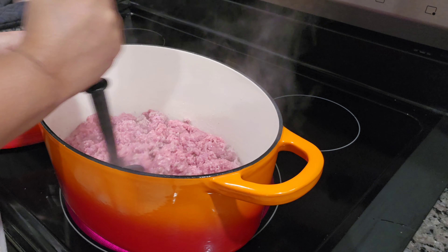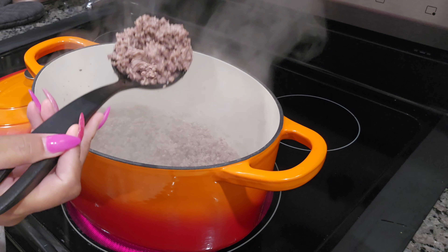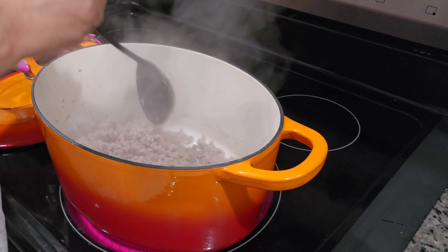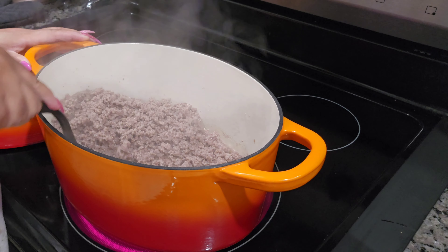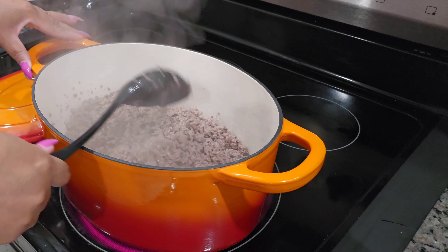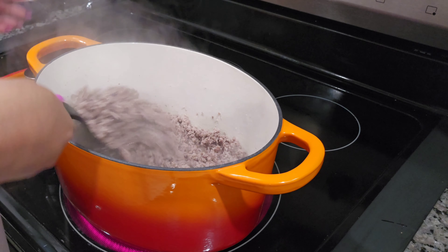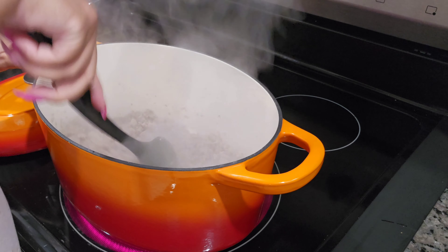Let's get started. Go ahead and get your beef browned up — this is three pounds of ground beef. Now that the meat is cooked, I'm going to drain off the grease and then return it to the pot.